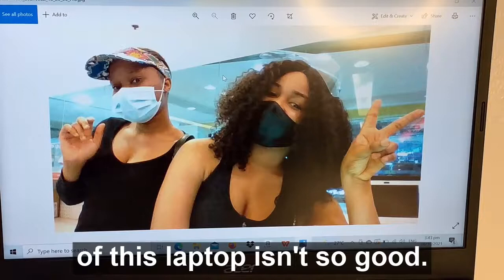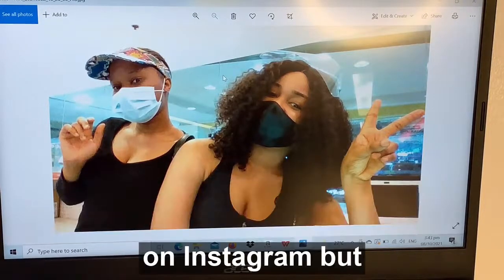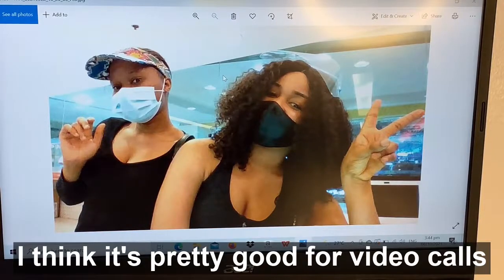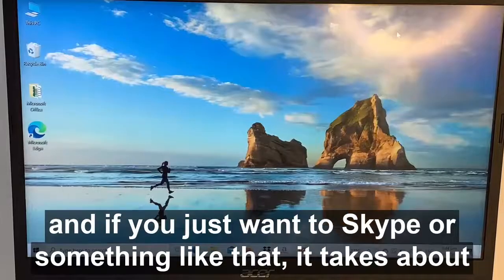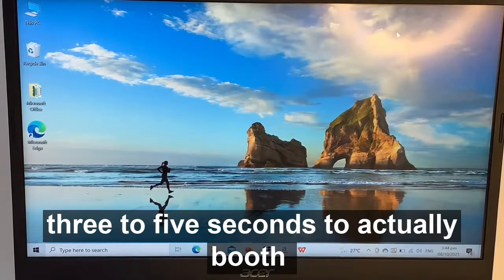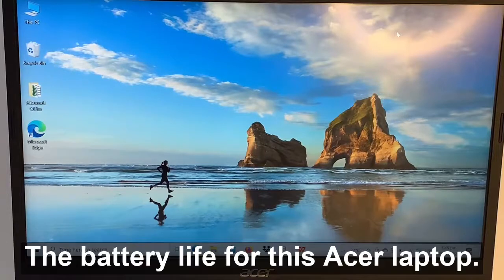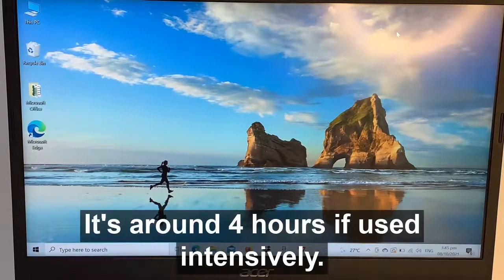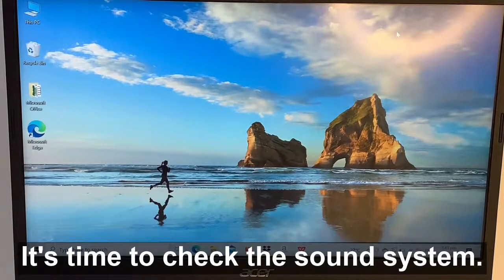Let's check out the camera quality. The camera quality for this laptop isn't so good — it just doesn't give you that wonderful picture that you'd post on Instagram, but I think it's pretty good for video calls, Skype, or something like that. It takes about three to five seconds to boot, which I think is really very fast and amazing. The battery life is around four hours if used intensively, but if used lightly it can actually last for about nine hours. It's time to check the sound system.